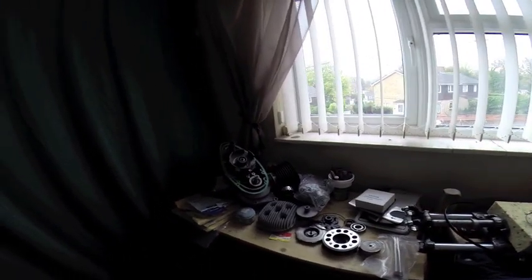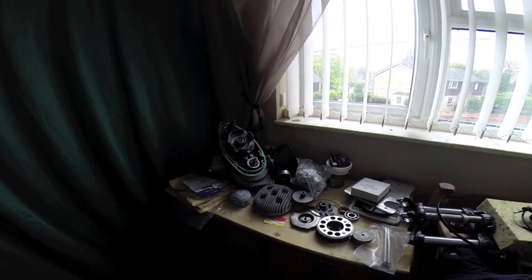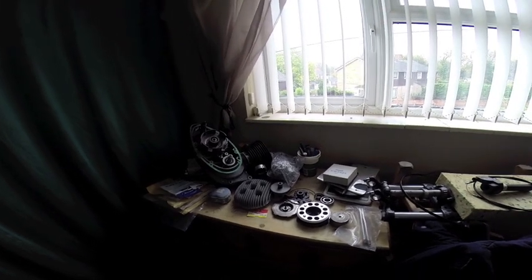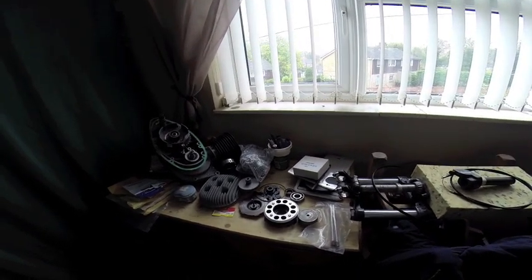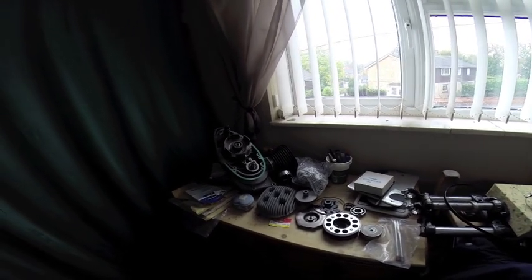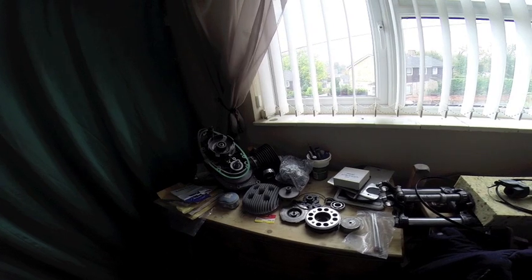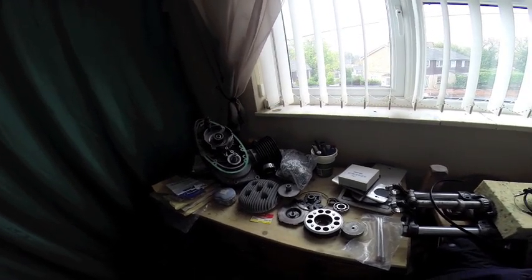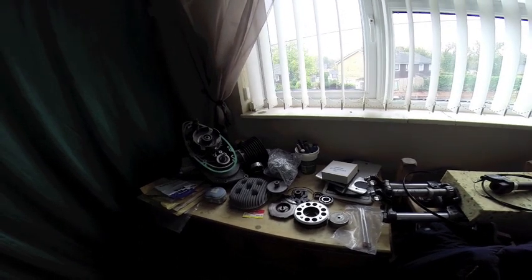Bantam trials engine, just waiting to get put together, to put in the bike full stop. You can see all the goodies — even down to the camera we're going to try as well. Different, but we like to try things that are different.